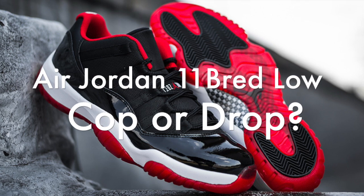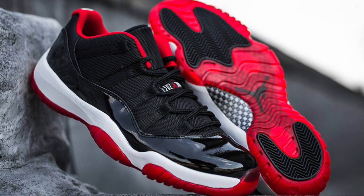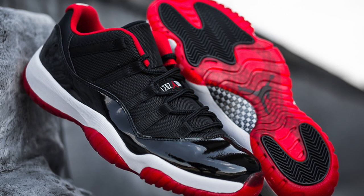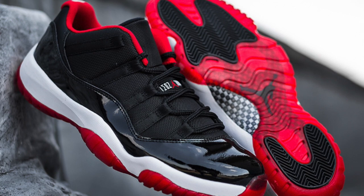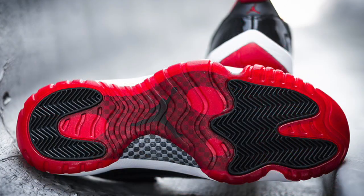Hey, what's up guys, it's your man Best Apparel, and I'm going to start a new series on my channel called Cop or Drop — talking about whether I'll cop or drop, or whether you'll cop or drop. Let's start with the Bred 11 Lows. These things are set to come out — I think it's May 23rd or the other date is the 15th.